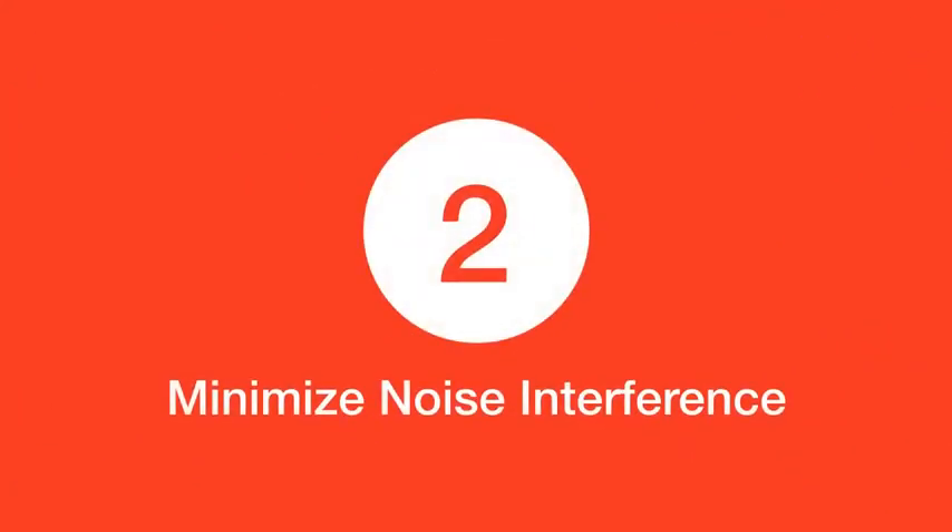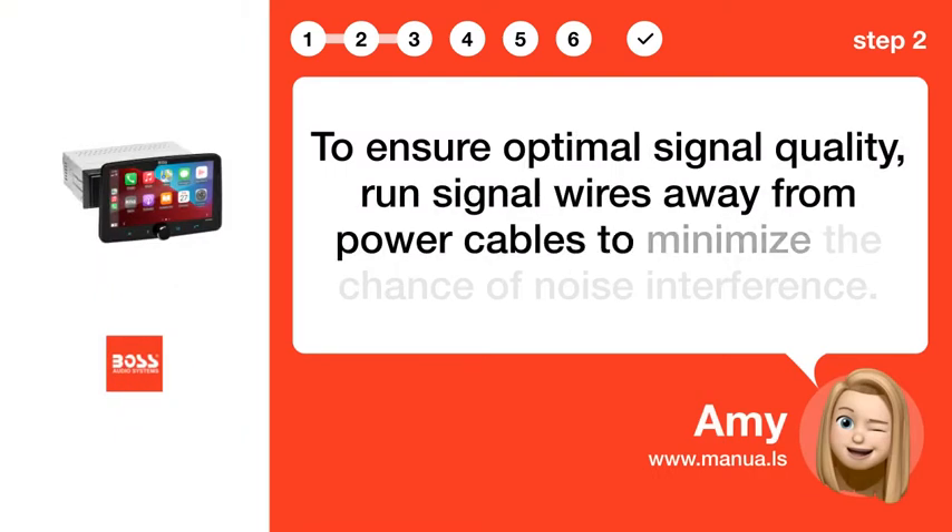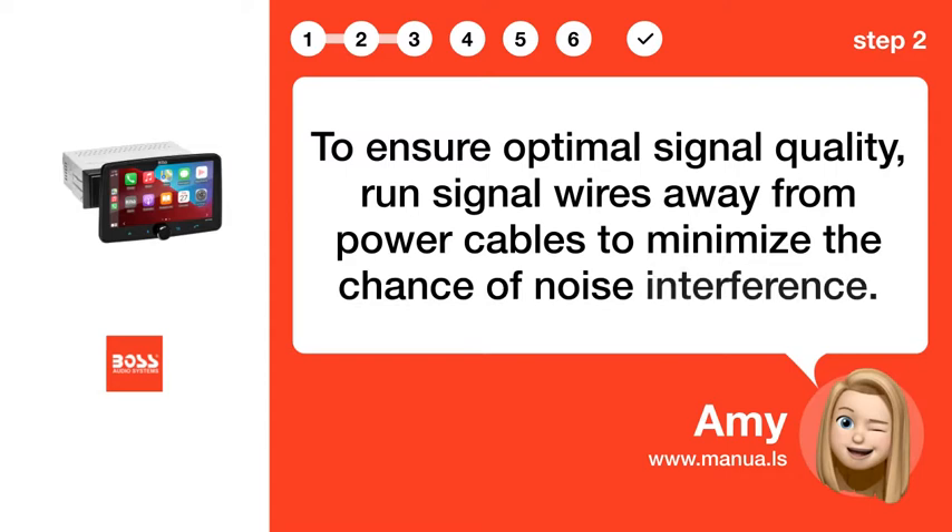Step 2: Minimize noise interference. To ensure optimal signal quality, run signal wires away from power cables to minimize the chance of noise interference.